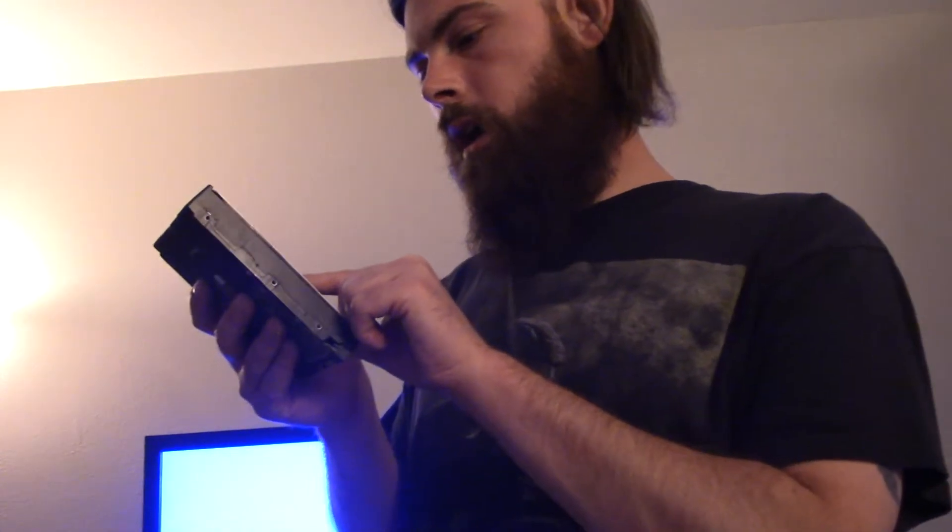One was made in 2013 I believe, and this one was made in 2010 — if I look at the date, December 18th 2010. So this is a pretty old drive. I used the one that was manufactured in 2013 — I don't know the exact date — but what I'm going to do is show you guys proof of concept.